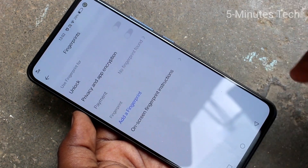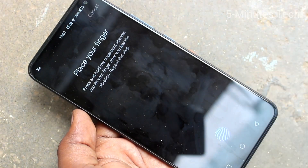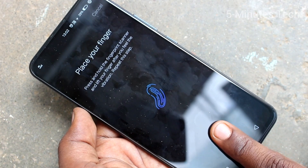Draw the pattern for authentication and click on add a fingerprint. Click start inputting and keep your finger on the fingerprint scanner.